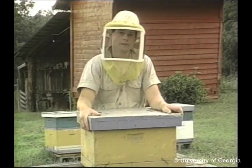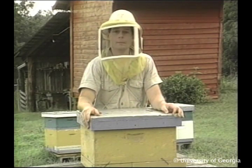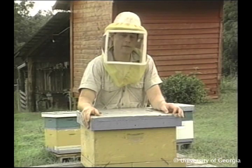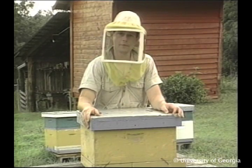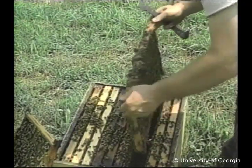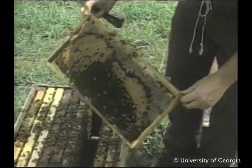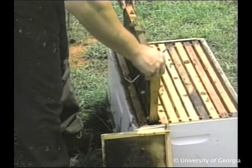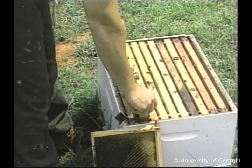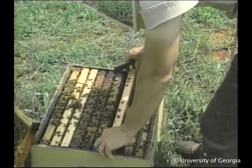A few weeks after splitting you'll probably have to equalize the colonies. Working hives so that they are relatively equal in the number of bees and the amount of brood strengthens weaker colonies and gives us more uniform honey producers. One way to equalize hives is to move frames of brood from the stronger colonies into the weaker ones. This may have to be done twice — once in early spring and again before the major nectar flow.